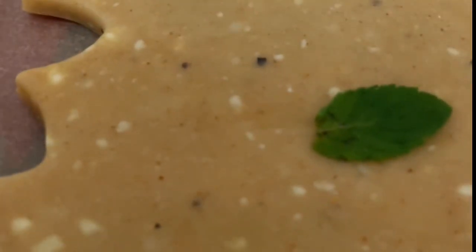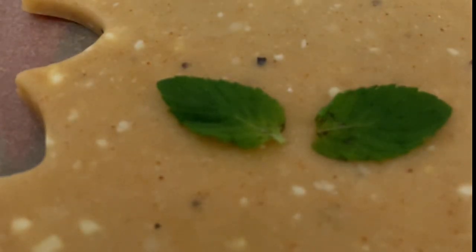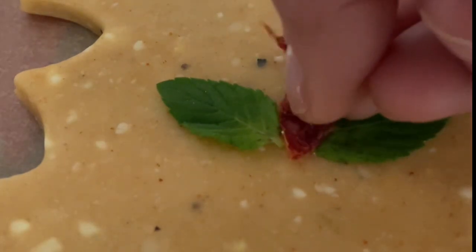I'm super excited to share this tutorial with you, so let's get started. The only thing that I am making different is that after I roll out the cookie dough, I am going to put some leaves of fresh basil and some little pieces of sun-dried tomato to make a flower.